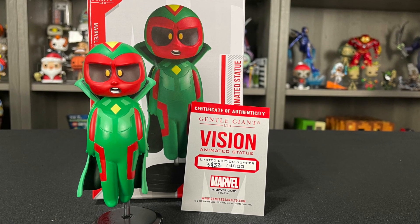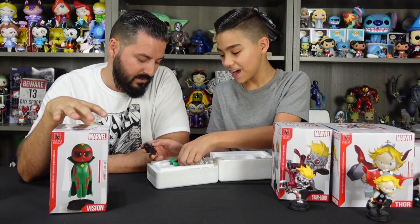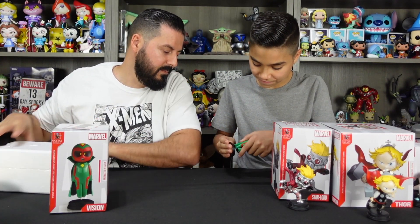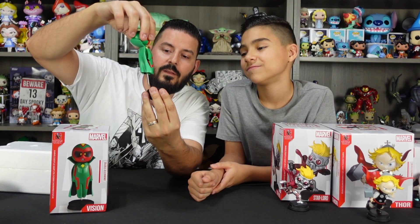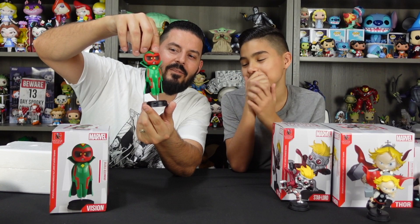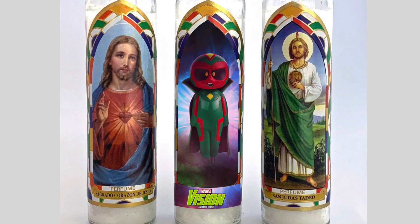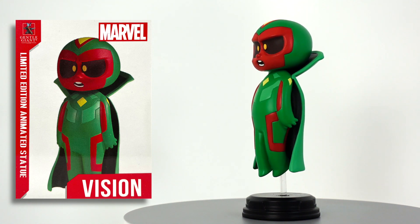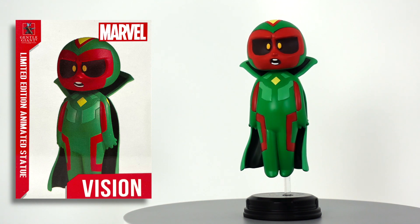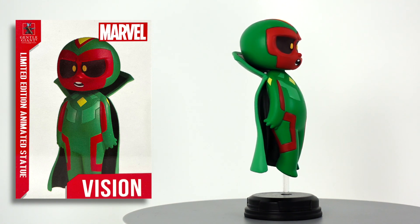I have a newfound appreciation for Vision because of WandaVision. This one has a limited edition card — it's number 3952 out of 4000. Something cool and unique about this one is that they made it so he kind of floats. Coming out of the back of him you got this clear rod that plugs into the base. He's got that kind of godlike levitating look. He's more on the simple side in terms of sculpt — a simple body, four fingers on each hand, very little line work in his costume. You can see the different paint colors: green, red, light green, and yellow. But the face is really cool — I like the face sculpt on him.